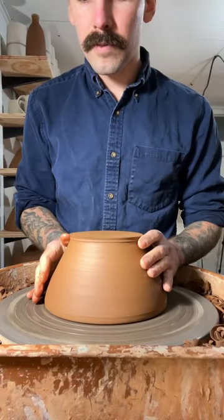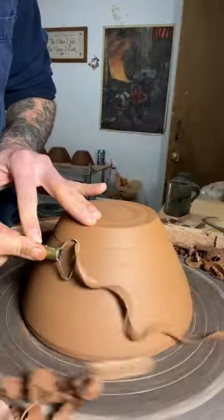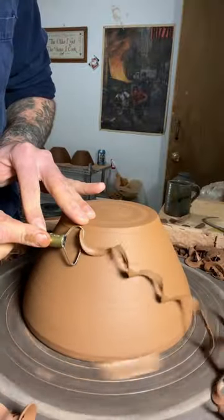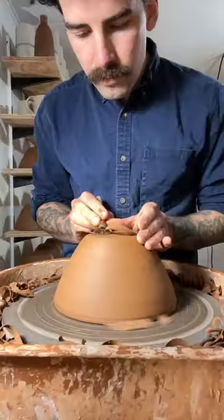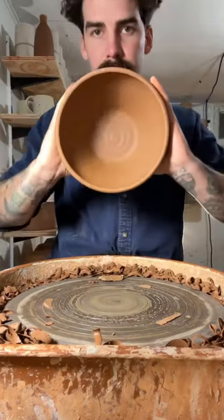Okay, let's trim a ramen bowl. I start by tap centering it into place and put those lugs down to keep it secure. Then I'm removing all that excess clay, beveling an edge into the bottom, cleaning out the base, putting some water on it, and removing the slip with that rib.